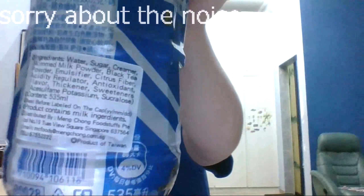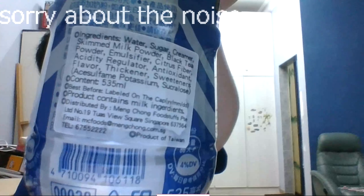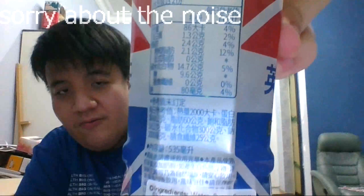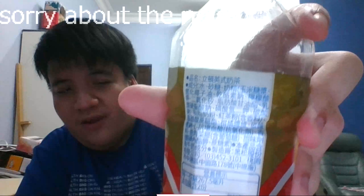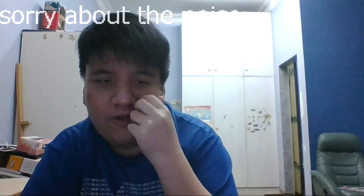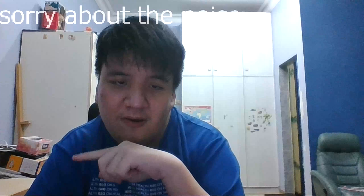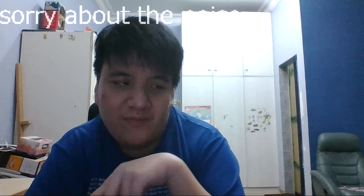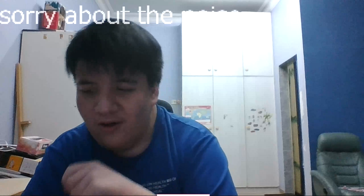Somebody knocked off milk tea from Taiwan and wrote all this gibberish Chinese so no foreigner can see 'Chaco' or anything that is literally brewed with it. That's why I use Google Translator, and in this video you guys need Google Translator to figure out the ingredients, because this is messed up. Who the hell wants Chaco Milk Tea?